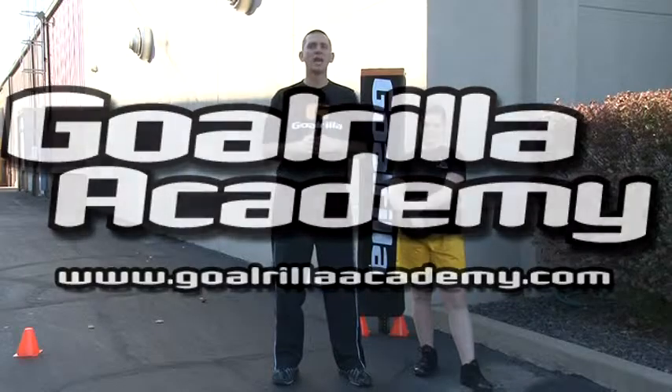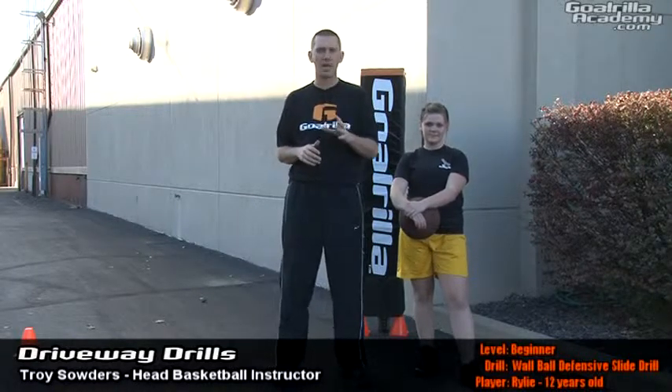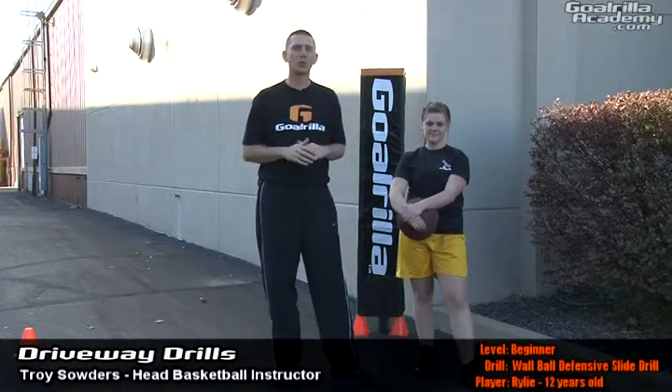Hello and welcome to Guerrilla Academy. On this session of driveway drills, we're going to demonstrate for you the beginner version of the wall ball slide drill. Assisting me with this drill is Riley.